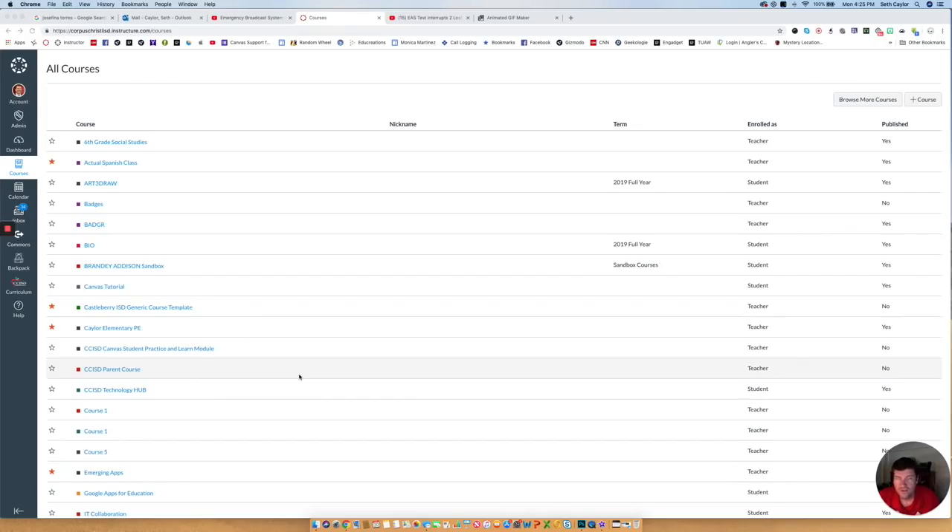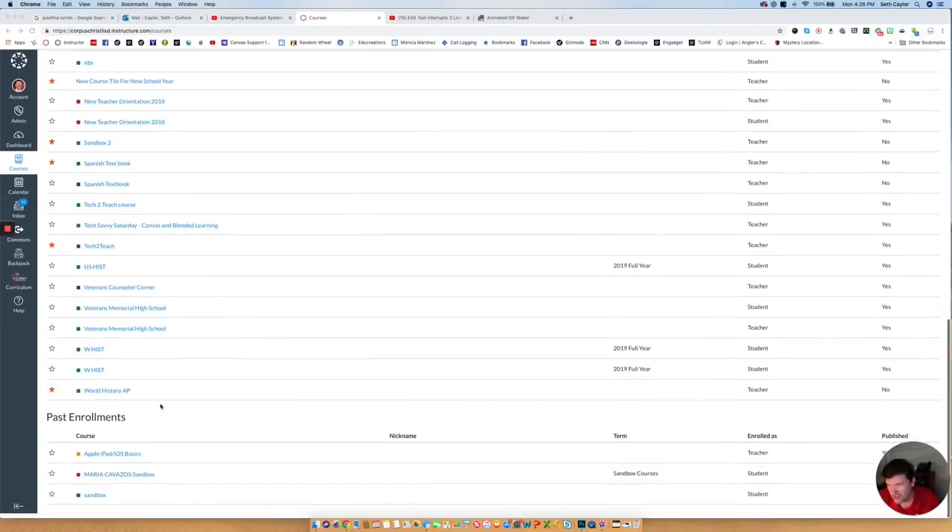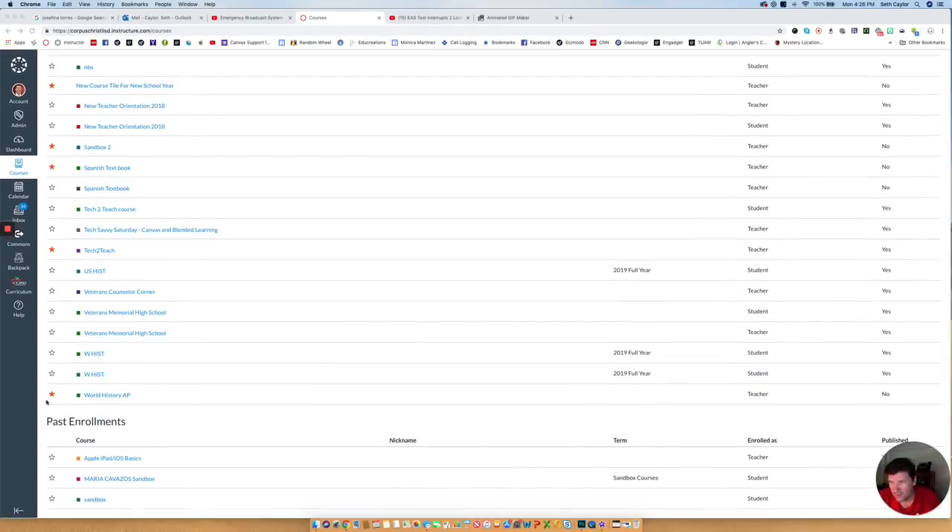This section will be about how to import content into a new tile from one of your old concluded tiles. The nice part about putting things into Commons is that you could pull it down over the summer if you needed to work in it. If it's concluded, you can't do that. So it's always a good thing to put it in Commons first. But you can still pull content from a concluded course. If you look at all the courses you have, next year you'll have all new courses. If you go down to the very bottom, there's a Past Enrollments section — that's where all the concluded courses go. Those open up as read-only; you can't change, upload, or do anything with those.